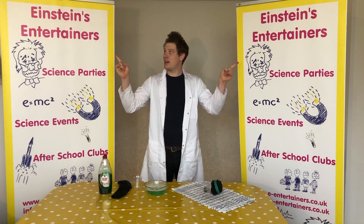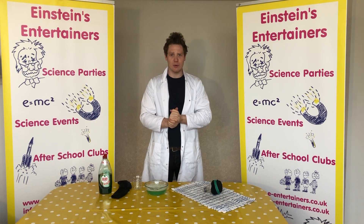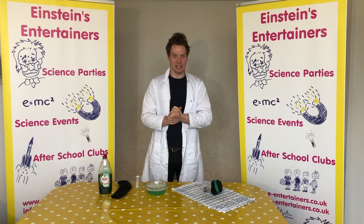Hello, Professor Pee Wee here from Einstein's Entertainers with another science experiment that you guys can do at home. Today we are going to be making a bubble cannon.